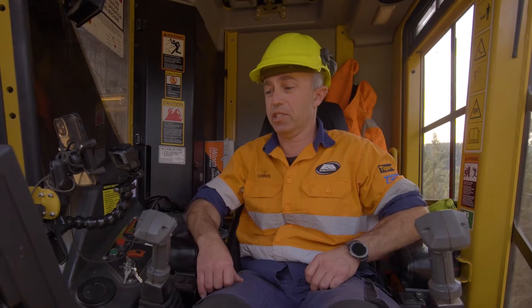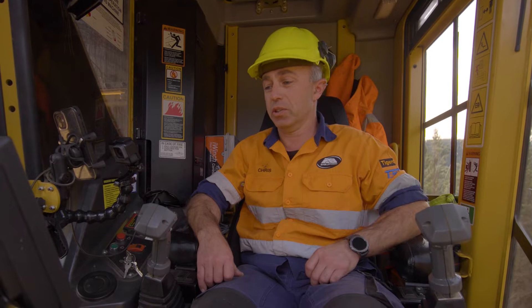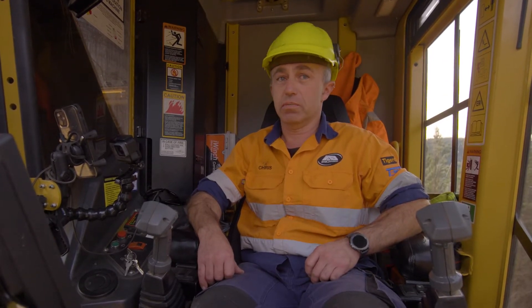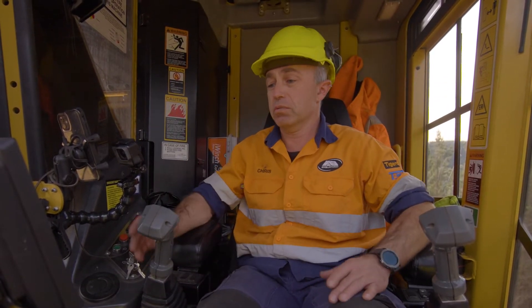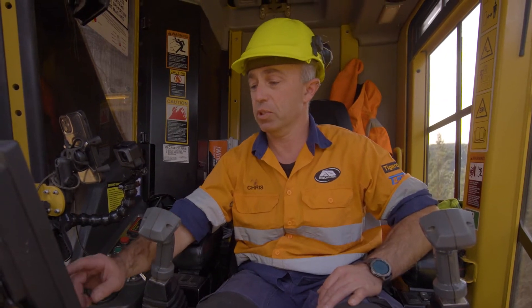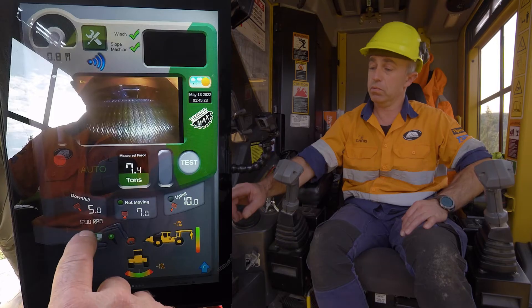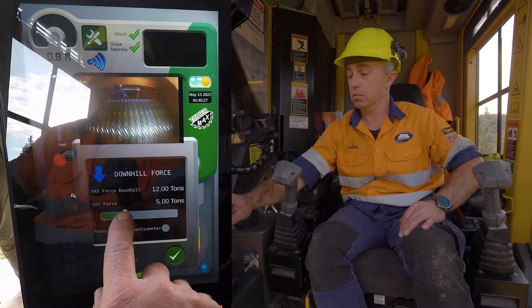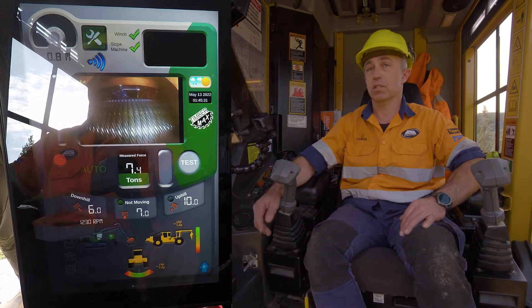Here we have the Timbermax iWinch screen. This is what the operator looks at and uses to control the tonnage and line pull. Very simple touchscreen use — everything's just done by fingertip. If he wants to change his downhill pull, for instance, he touches the screen, moves the slider with his fingertip, hits OK — done. As simple as that.